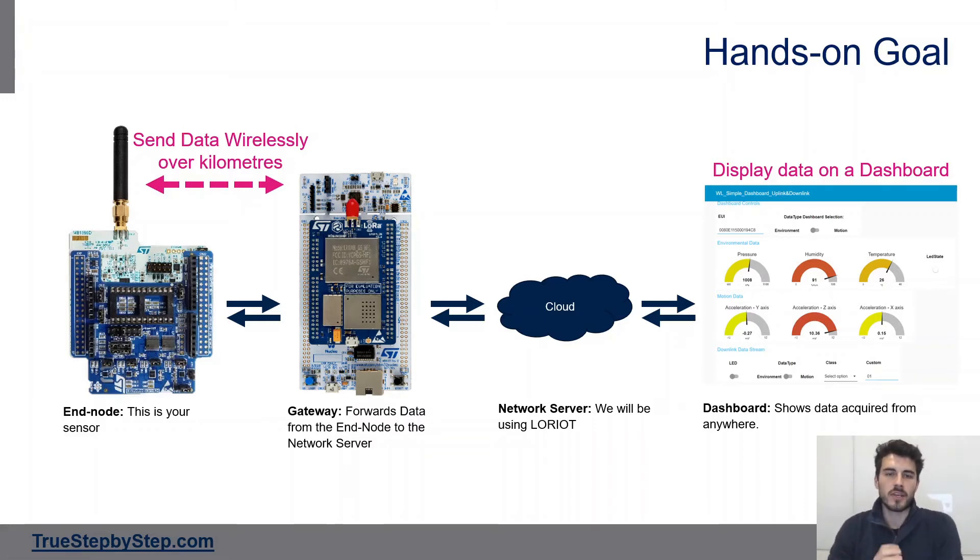The STM32WL is great for end nodes, and that is exactly what we'll be using it for. We'll have an end node — a board with sensors out in the field — connected wirelessly to a gateway over LoRa across a long distance of kilometers. The gateway will then transfer that data to a network server; we'll be using The Things Network or a similar service. Once the data is received by the network server, it can be accessed from anywhere and we can create a dashboard on our PC to display all the data acquired by the end node.